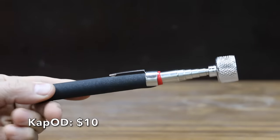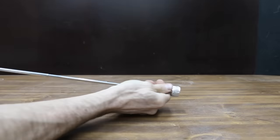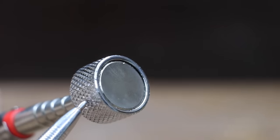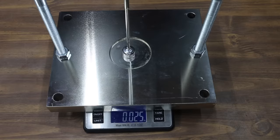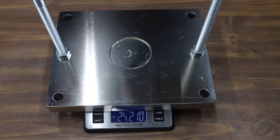At a price of $10 is the Cap OD brand. It claims the magnetic head offers 30 pounds of magnetic strength. Collapse length is 7 inches, extended length is 30.25 inches. A magnetic shield prevents attaching to metal surfaces. Made in China, weighing 92 grams. The Cap OD is rated for 30 pounds but only made it to 25.23 pounds.